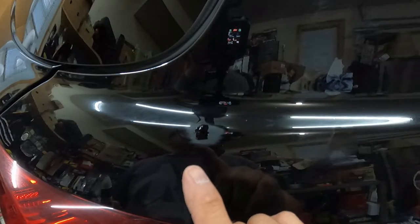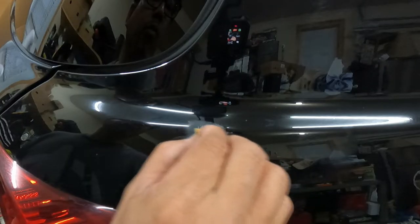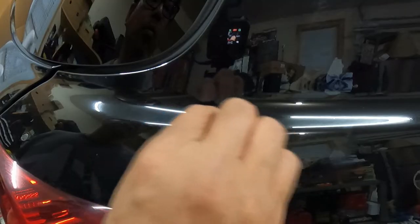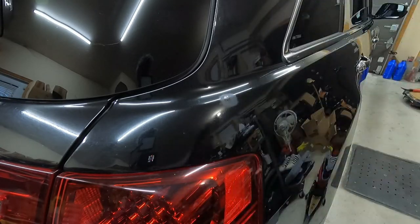Now we're going to wait for it to dry, then sand again, then polish it. Now I'm going to polish it out with the Ultimate Compound from Meguiar's.